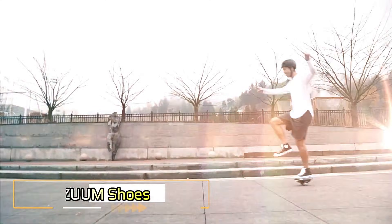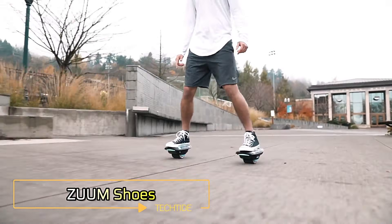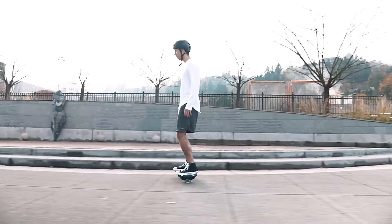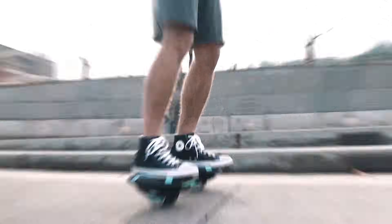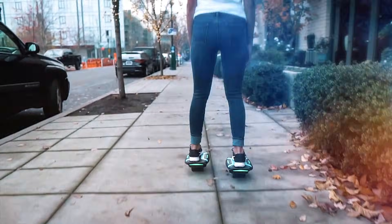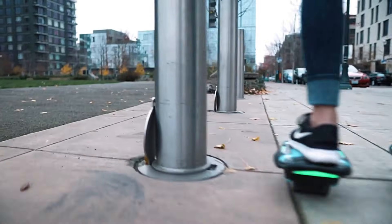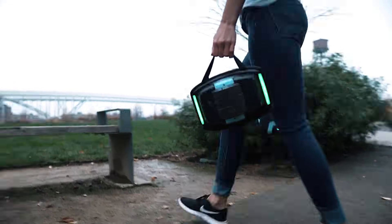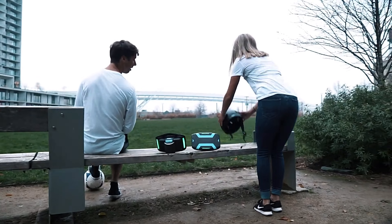Zoom Shoes redefine mobility with their self-balancing electric skate design, offering users effortless gliding without straps or harnesses. Powered by rechargeable lithium-ion batteries, they boast a range of 3 to 7 miles and a top speed of 8 miles per hour. Popular among commuters, travelers, and those seeking recreational fun, Zoom Shoes engage major muscle groups in the legs and core, doubling as an exercise tool.